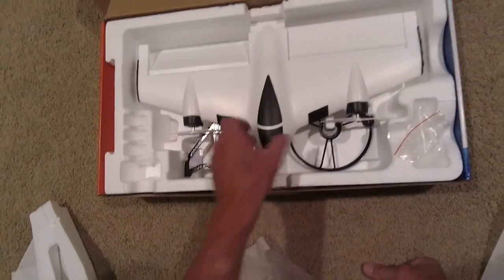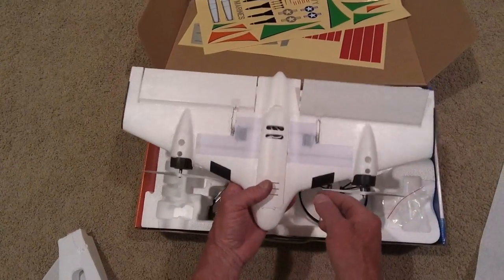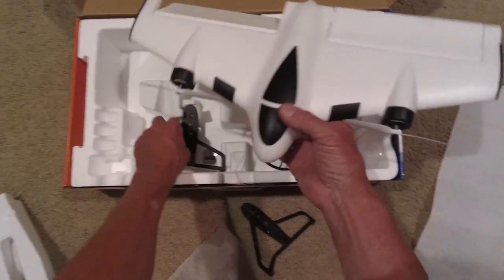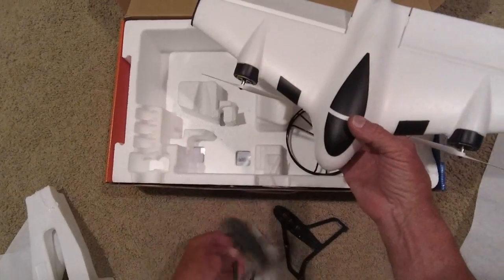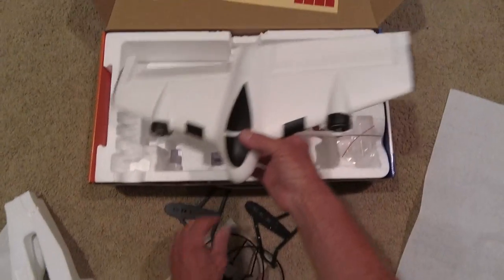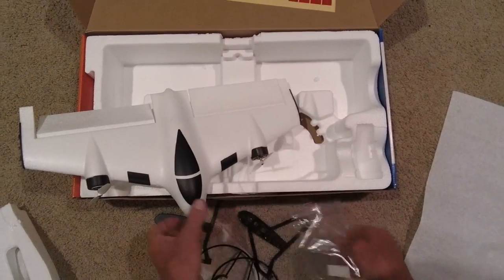Let's see what's in here. It's not very big, is it? Looks like we got some parts to put together here. Prop guards. Screws.